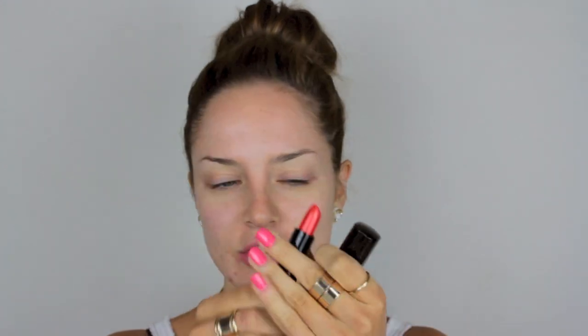Hey guys, today I'm doing a summery makeup look because it is summer in Australia — or there's less than a month to go till summertime. I really love summery makeups with a really bright hot lip. I'm going to be using a really nice orange shade today, it's more like an orangey-red, but it's so fun. I love wearing this color with a bronze complexion and eye makeup.